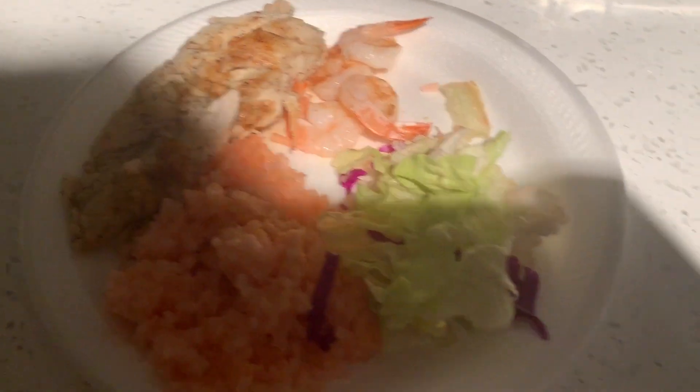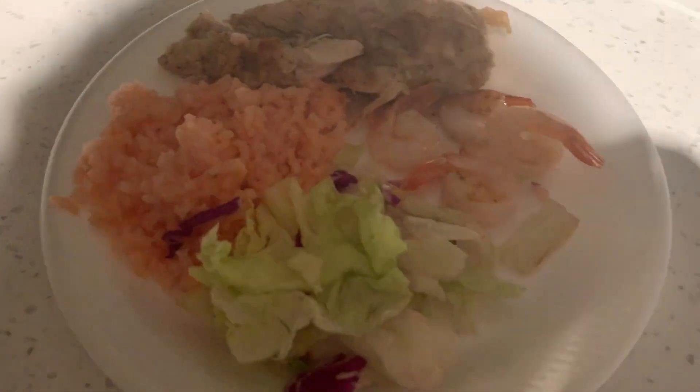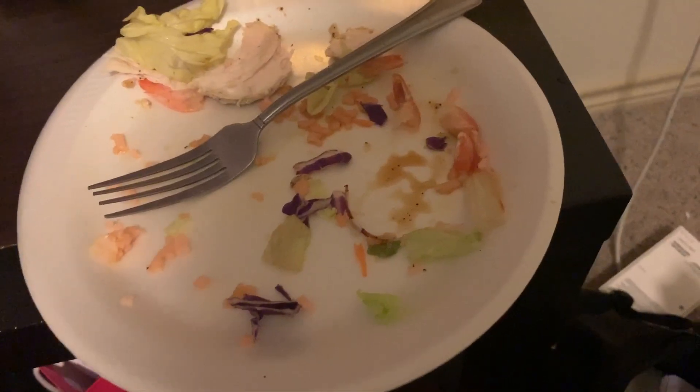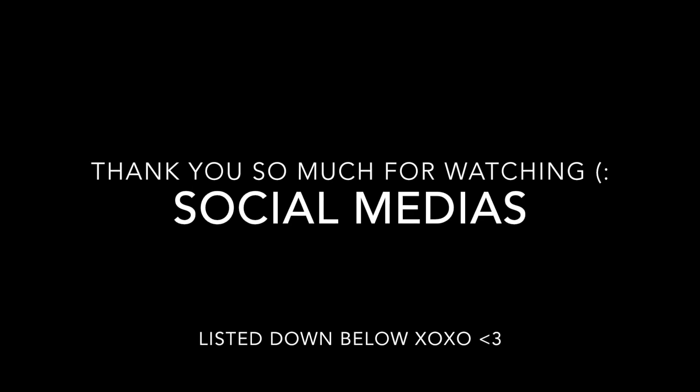I had some rice that I made yesterday that I warmed up, I have lettuce, this is my chicken, and I have four pieces of shrimp — that's my dinner. This is basically what I eat throughout the day. If I want a snack I'll have one, but I didn't today. I hope you guys enjoyed it — love you so much, bye!